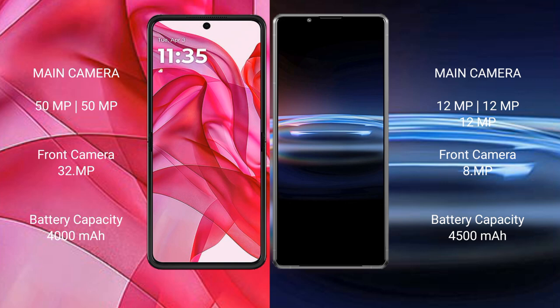The Motorola Edge 50 Ultra features a dual camera setup: 50-megapixel plus 50-megapixel, with a 32-megapixel front camera. The Sony Xperia Pro 1 features a triple camera setup: 12-megapixel plus 12-megapixel plus 12-megapixel, with an 8-megapixel front camera.